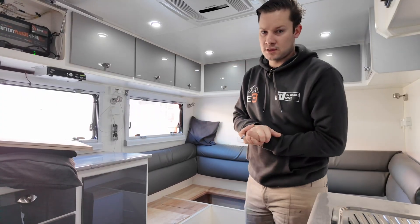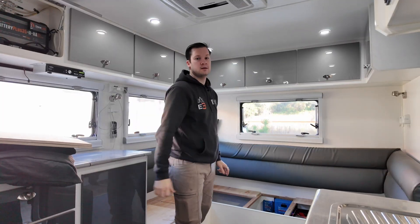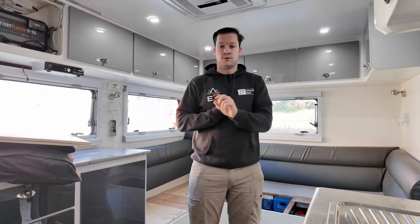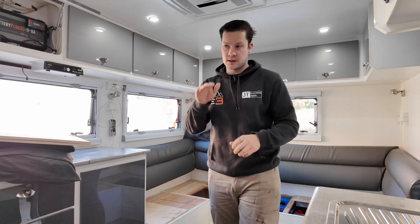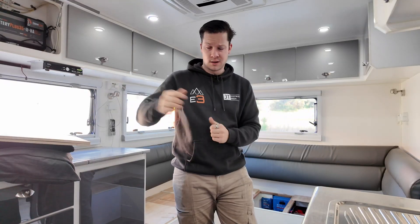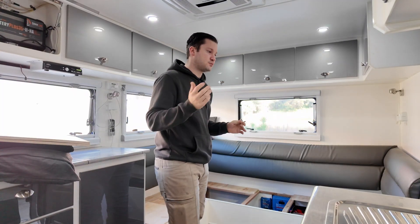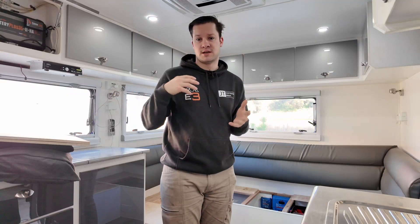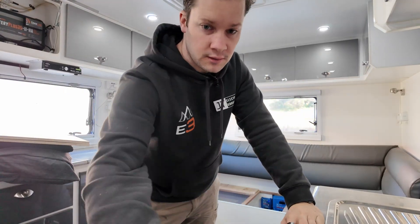We've now finished this Malibu caravan. We've done things a little bit differently in this one, with the battery system all up in this back club lounge. We did that because the customer wanted some more weight over the rear of the van to get their ball weight up, and also the three chassis-mounted boxes — one of them was tek-screwed on — and I wasn't happy with that holding the weight of the new batteries. Plus, there would have been a lot of wires going to and from under the bed to the batteries. So that's why we moved everything to the rear.